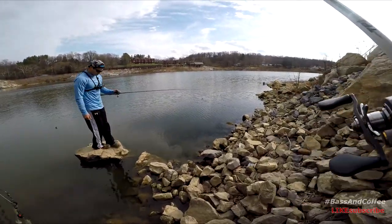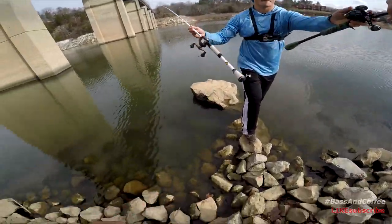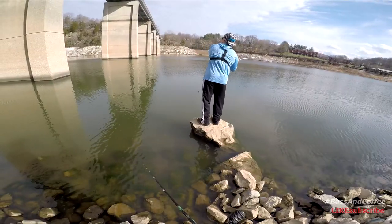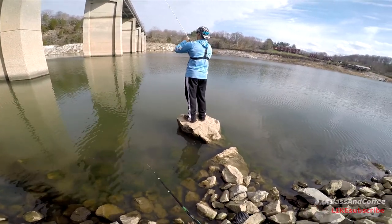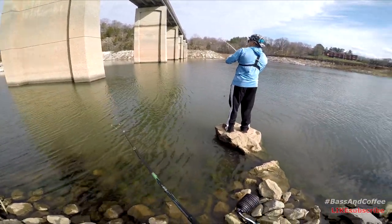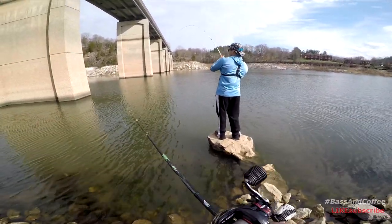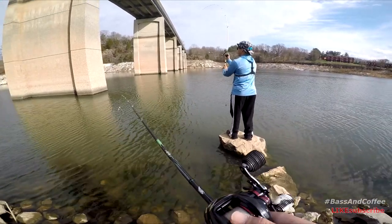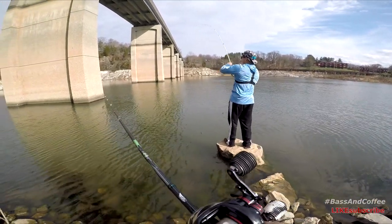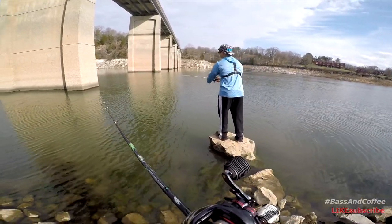You gonna throw this one? You gonna try this one? Yeah, try my rod. Are you snagged, dude? Are you snagged? There it goes. Are you snagged again? There it goes — faster, faster, faster! Dude, what the hell? You snagged again? How are you goddamn snagged three times, dude?